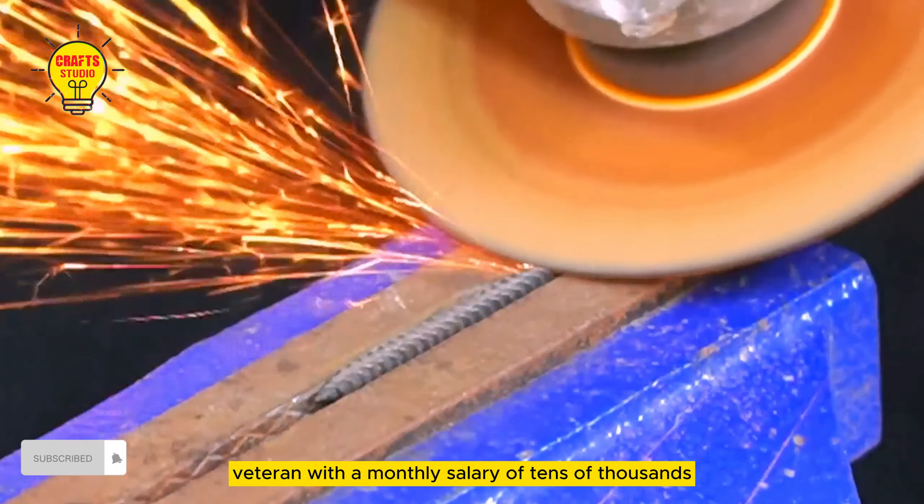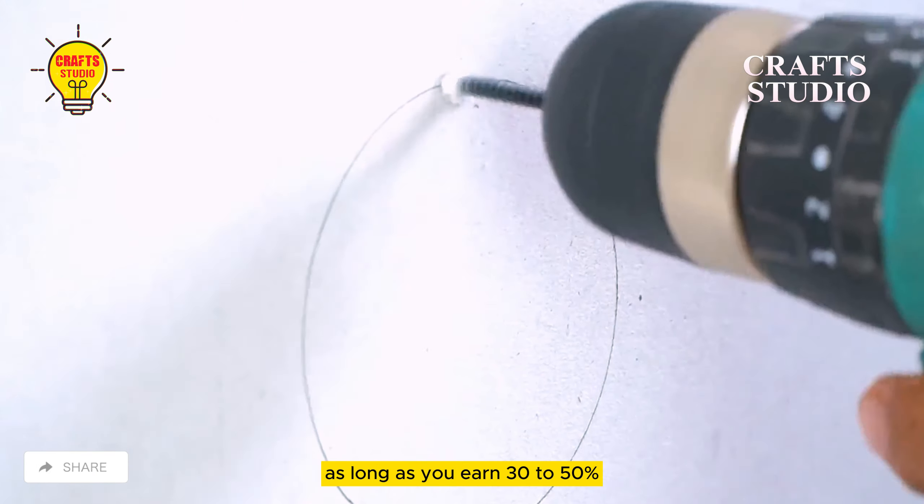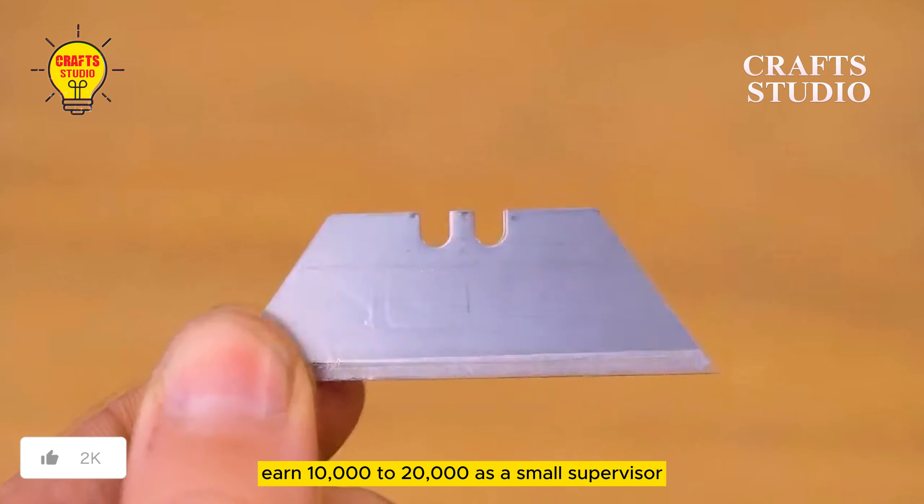Invention and manufacturing techniques that a former veteran with a monthly salary of tens of thousands never easily teaches others. As long as you learn 30-50%, you may be able to earn 10,000-20,000 as a small supervisor.